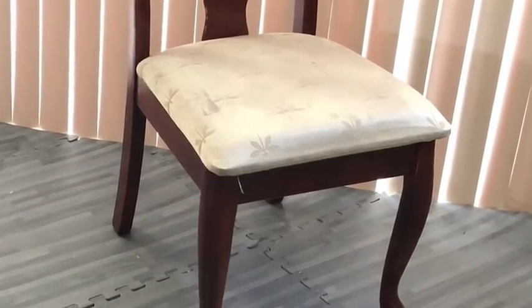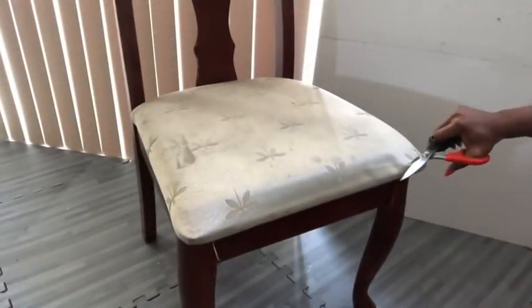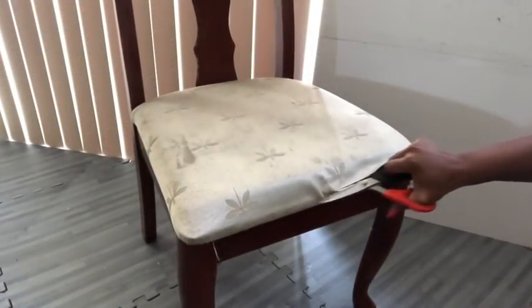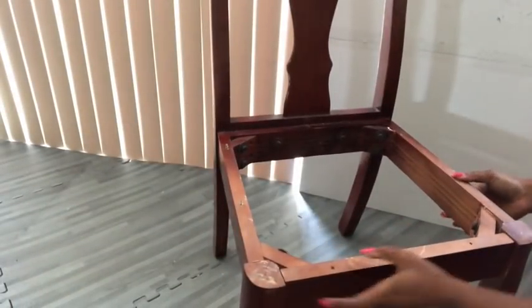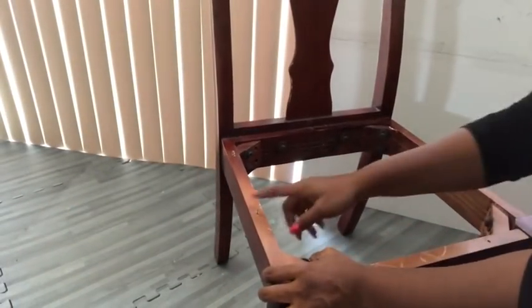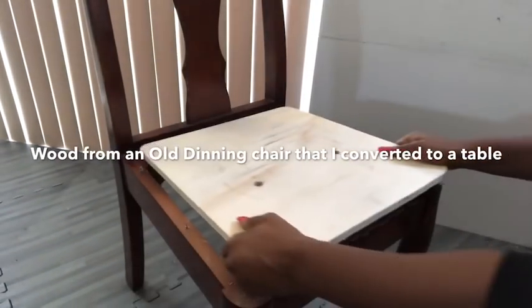Hey guys, Yuluf Essentials here. So I picked up this old chair a long time ago to see if I could change the entire look. I started by cutting out the fabric to see what's underneath, and it was not good at all. So I decided to throw the seating away to just use the chair frame alone. Now this wood was from an old dining chair of mine that I converted into a table.